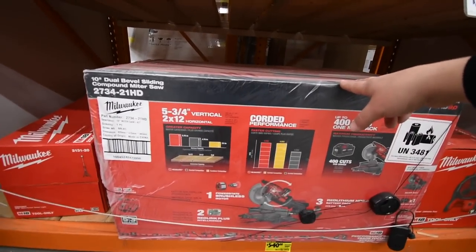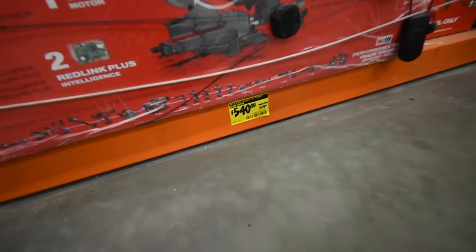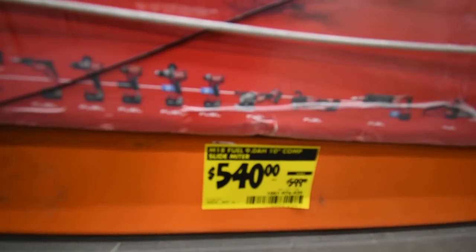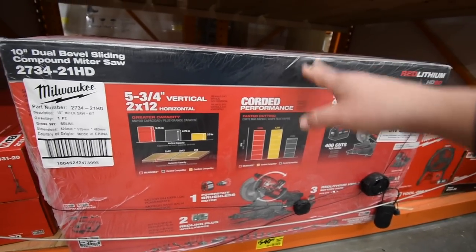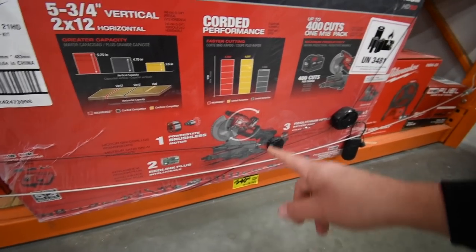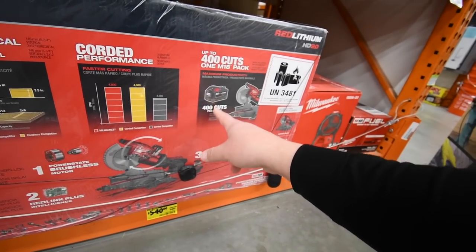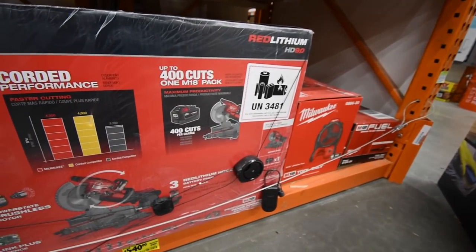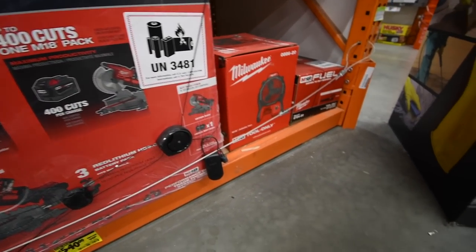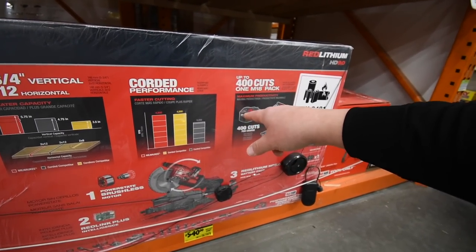They have the dual-bevel sliding compound miter saw for $540 — was originally $600 — so $60 off at my location. It comes with a 9 amp-hour Red Lithium battery, rated for 400 cuts per charge. No high-output battery, but that's still not bad.